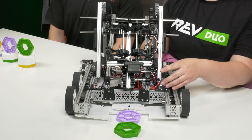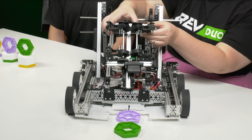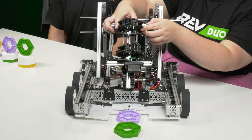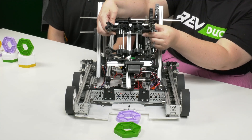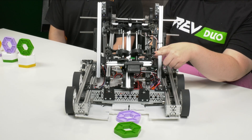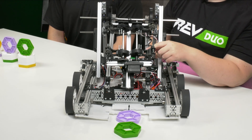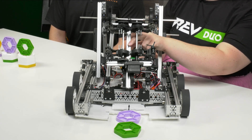On the front of the robot we have a servo-actuated gripper with two sets of fingers. These two sets of fingers allow you to grab and hold two pixels at the same time, which is the maximum legal amount. The ends of the fingers are wrapped in surgical tubing, which adds compliance for the irregular shaped game pieces and also adds friction to help hold on to them tightly while you're driving across the field.